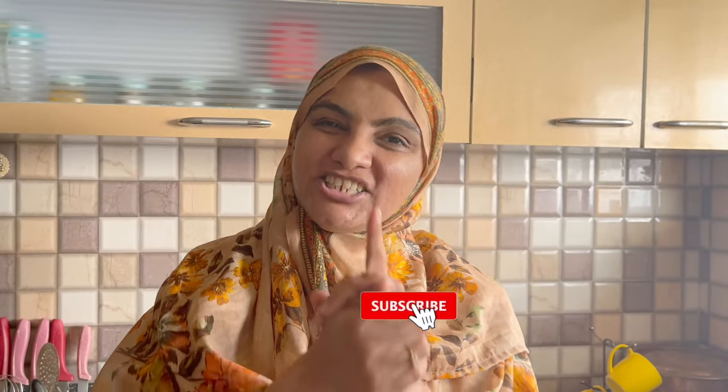Assalamualaikum! I am Zulegha Arfad from Zulegha's Kitchen. Today we will make chicken changezi. It's very delicious, with ordinary, ordinary ingredients — extraordinary chicken changezi.